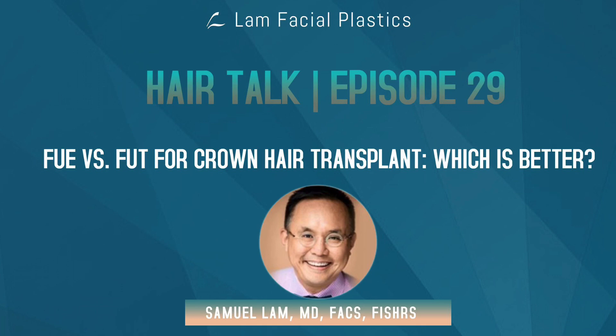FUE, by its very nature, has a more limited total donor capacity than FUT or strip. One good saying by my colleague is that almost all FUE procedures end eventually in FUT when you run out of hairs for FUE, and almost all FUT or strip procedures end with FUE when you run out of hairs. In short, if you have a very large crown, FUE may not be your best option because I may not have enough grafts to do it now, and I may not have grafts for the future — both of which are problematic.